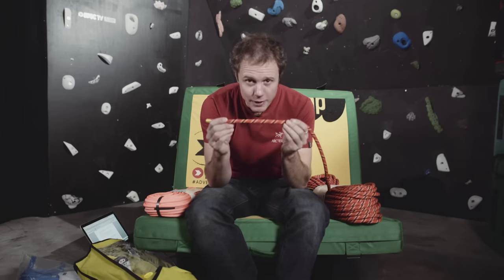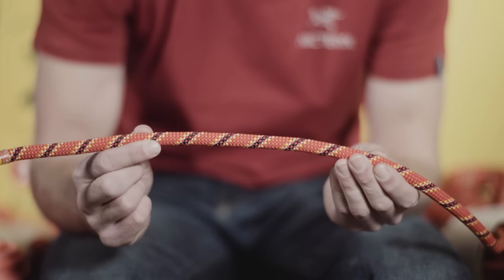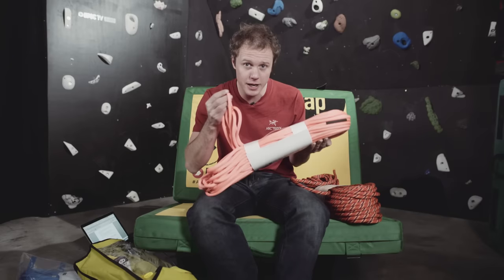For example, this is a really thick rope — it's 10.4 millimetres by Sterling and it's called the Marathon Sport. Or you can get something thinner like this Petzl Volta Guide at 9 millimetres. Generally the thicker the rope, the tougher it is and the more falls it will take. But the lighter the rope, the better it is for redpointing.